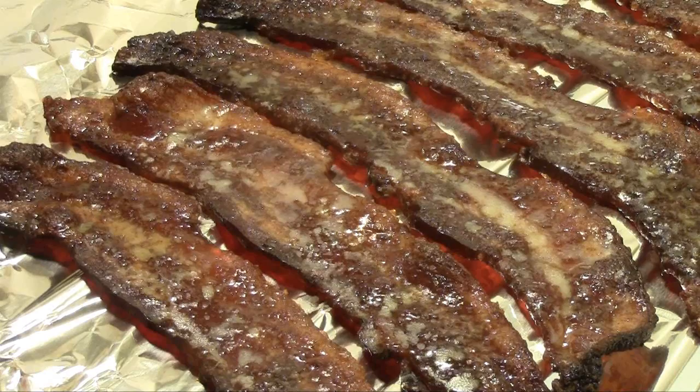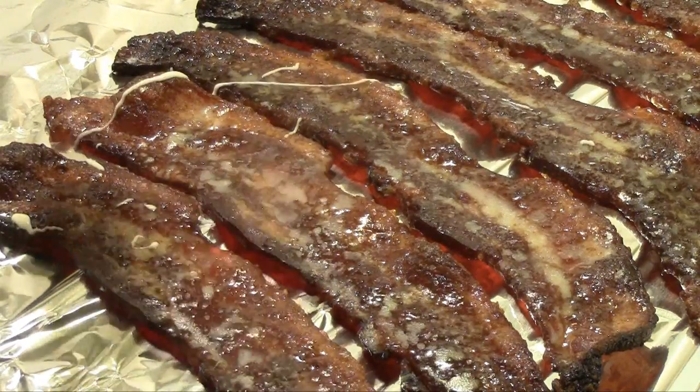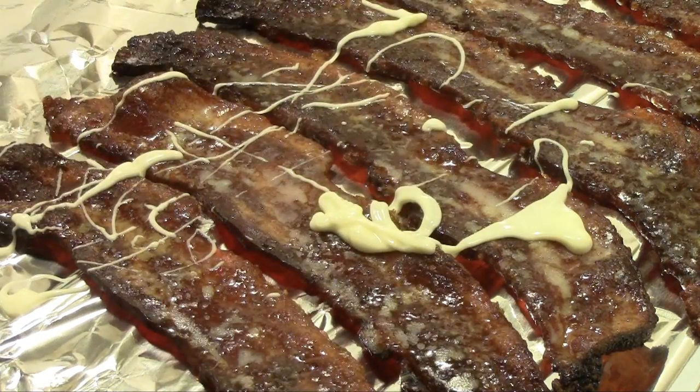We've let our bacon cool down to room temperature and now I've prepared my final touch — a white chocolate drizzle. I've taken one cup of white chocolate chips and one tablespoon of shortening and melted it in a double boiler. We're just gonna drizzle it on lightly, and we'll be back to have a look in just a few minutes.